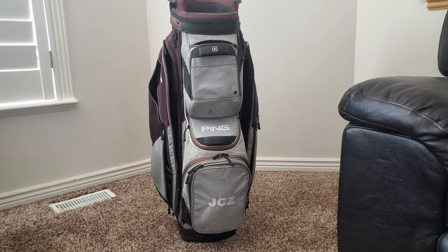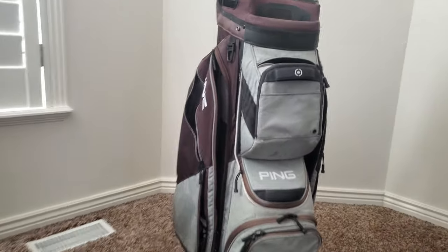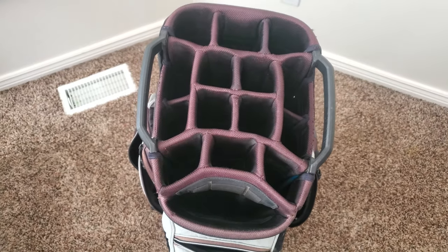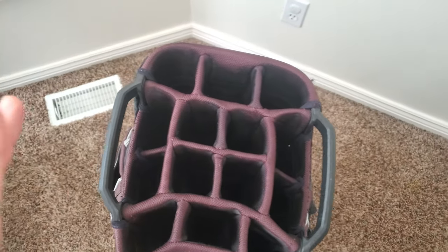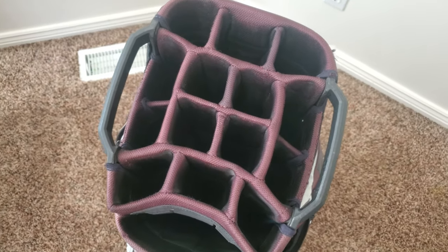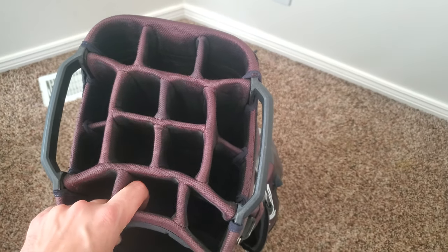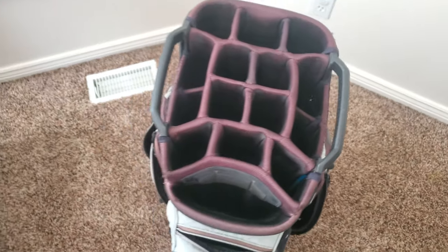We've got a 15-divider setup with one dedicated putter well. The dividers don't go all the way down to the bottom, which I think is a negative of this bag, but they do go about 80% down. They get a little bit tangled at the bottom every once in a while, but it's not that bad. There are some good handles here for carrying.